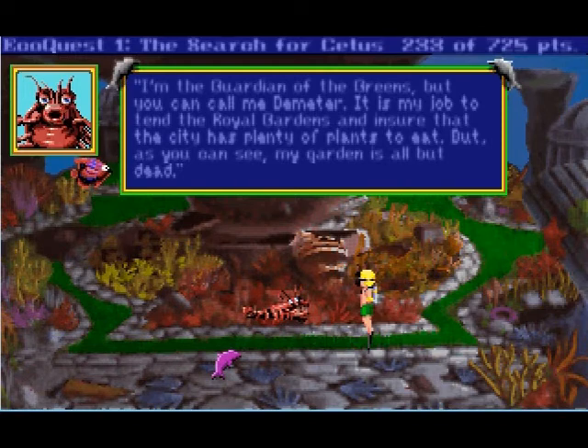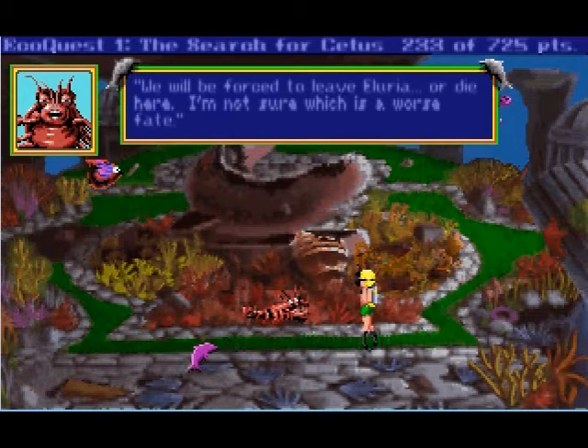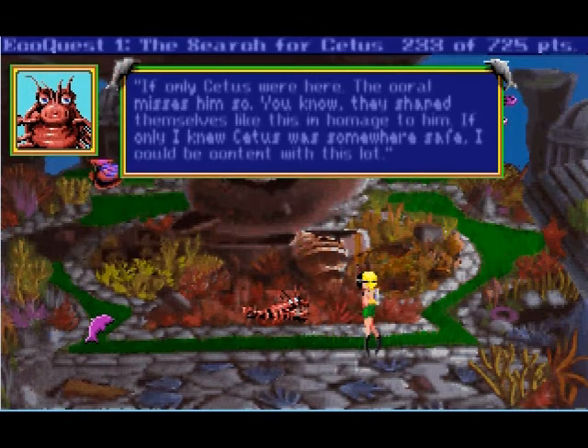Who are you? I am the guardian of the greens, but you can call me Demeter. Do you have a child called Bestephanie? It looks quite thriving to me. We will be forced to leave Luria or die here — no one's sure which is a worse fate. No one seems to be quite sure about how to pronounce Allurea — Delphi said 'Allurea' but she just said 'Allurea.' If only Cetus were here — he would kill you, he'd eat you. They shaped themselves like this in homage to him.